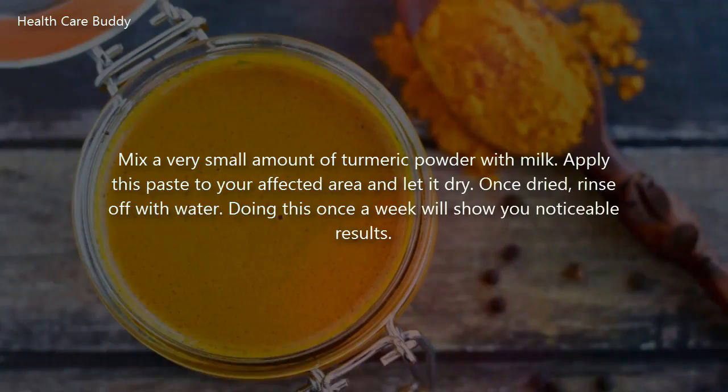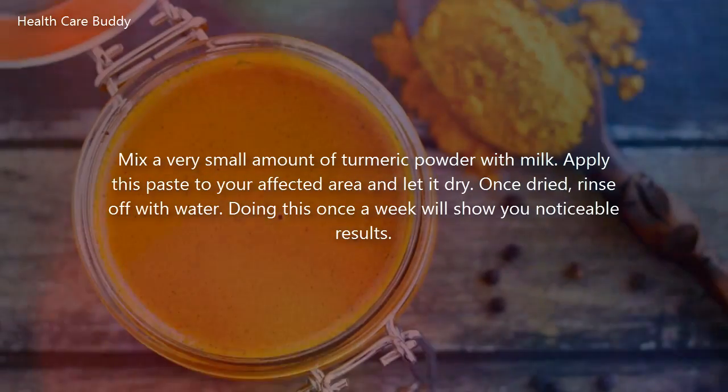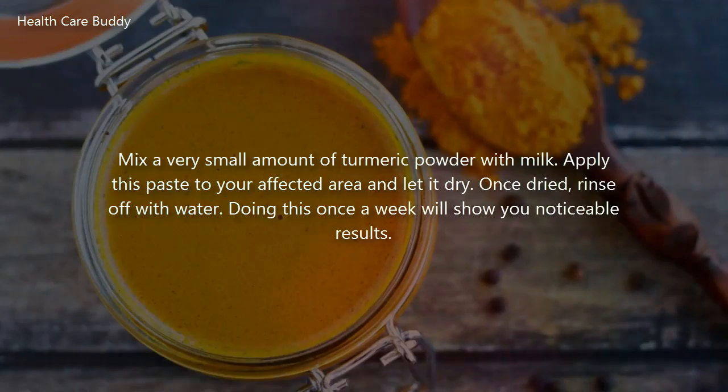Mix a very small amount of turmeric powder with milk. Apply this paste to your affected area and let it dry. Once dried, rinse off with water. Doing this once a week will show you noticeable results.